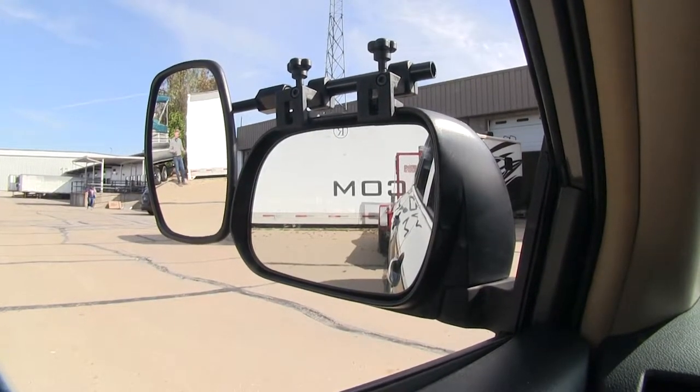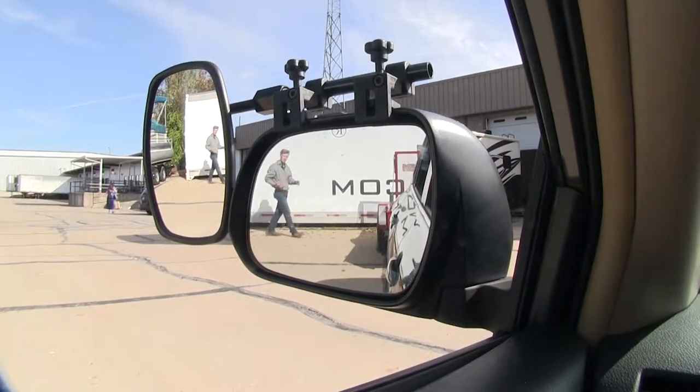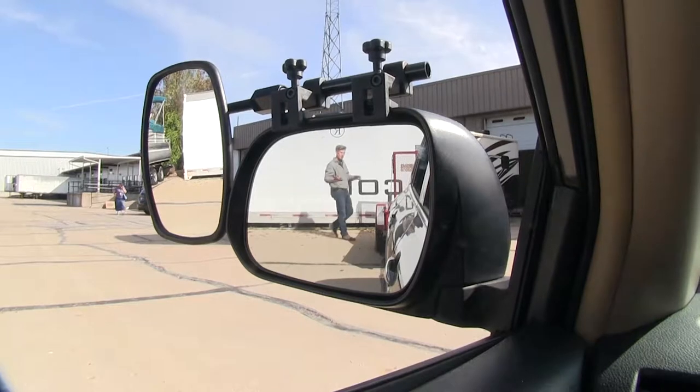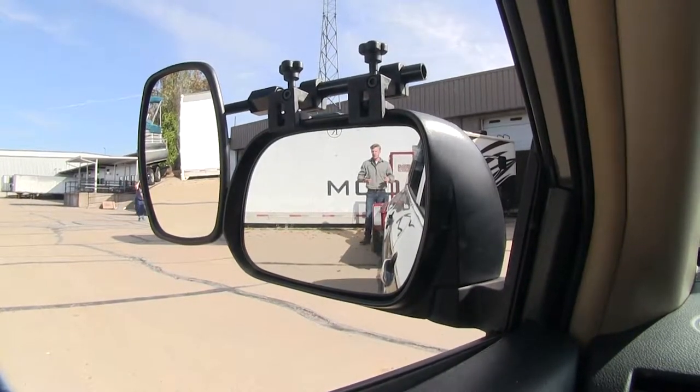As you can see, I'm visible in the towing mirror, but not the factory mirror. Now if I take a few steps in towards my trailer, as you can see there's no blind spot by the way we have it set up, but this is the view you get with just your factory mirror.